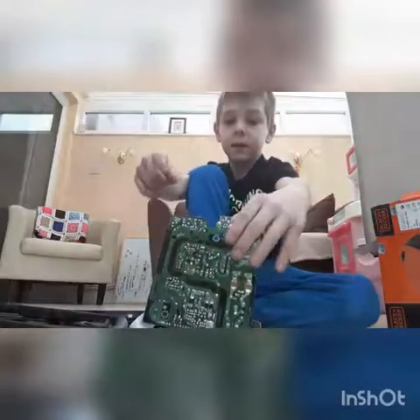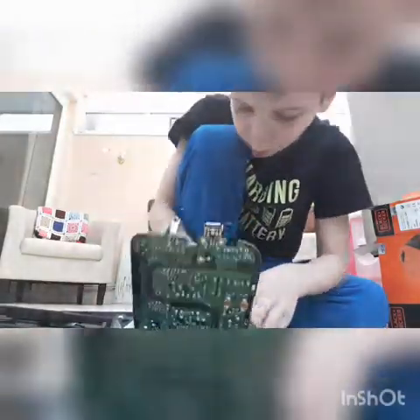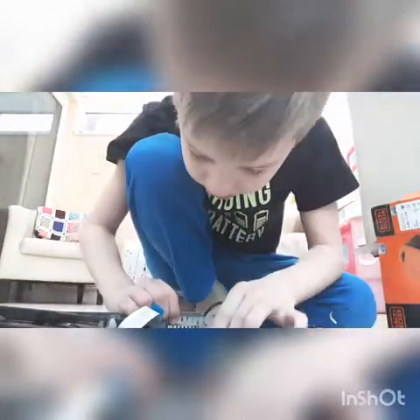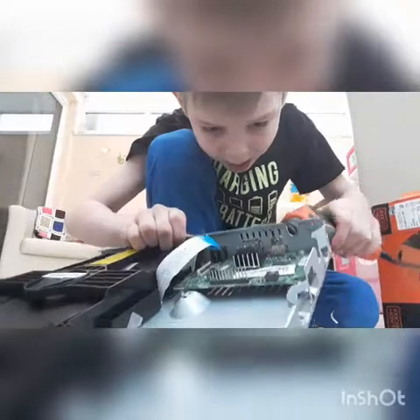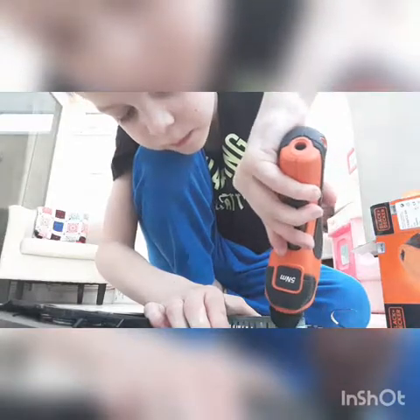I didn't break it, did I? Yes, I sort of did break it. But no, I didn't. What the heck is that? Let's get this out. Wait, wait, wait — there's another screw there. I didn't quite think that would work. Another screw. Why do I keep on finding screws? Why does it keep on happening to me? Why?